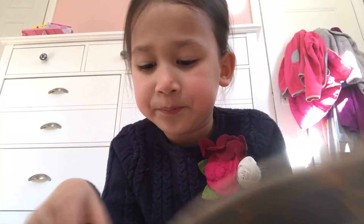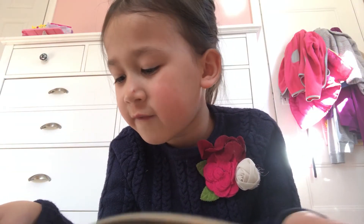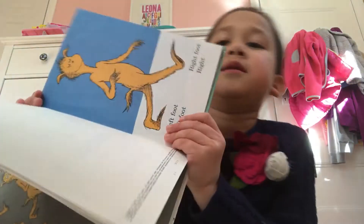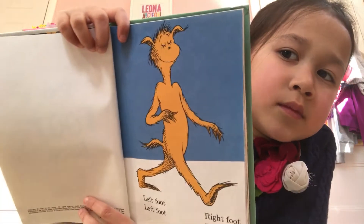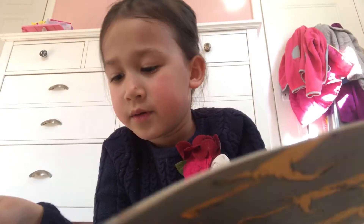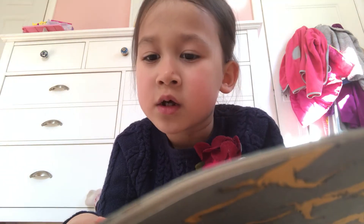Left foot, left foot, right foot, right. Feet in morning, feet at night. Left foot, left foot, left foot, right.